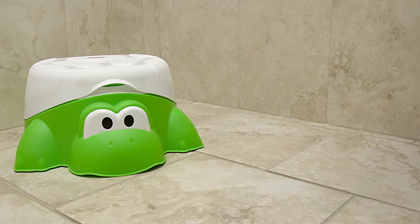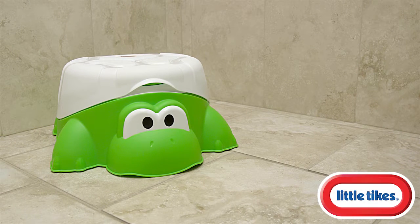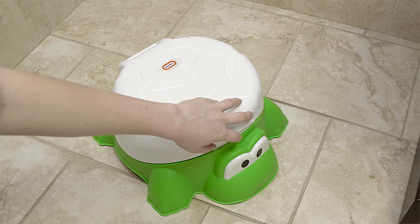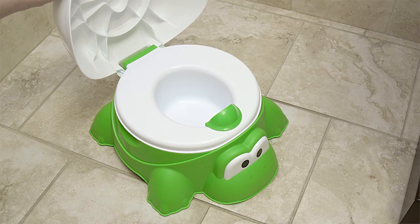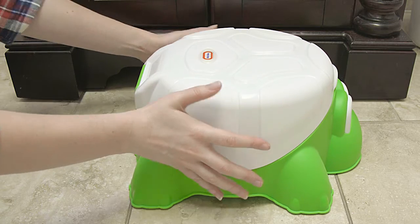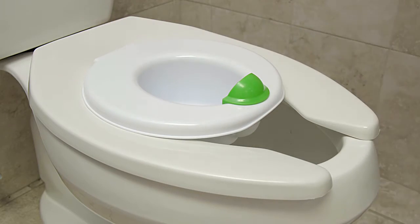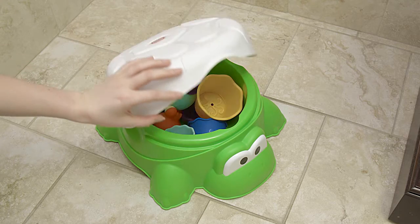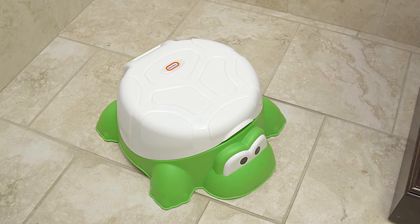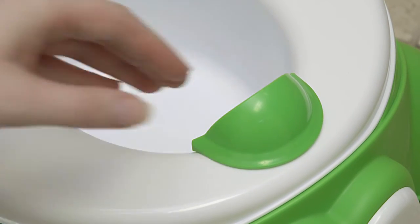The Turtle 4-in-1 Potty Trainer is the all-in-one fix for your child's restroom needs. It can be used as a standalone potty chair, step stool, potty seat, or storage device for your bathroom toys. It also includes a removable splash guard.